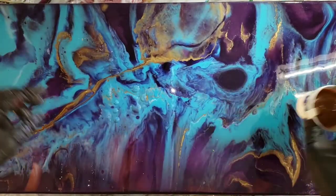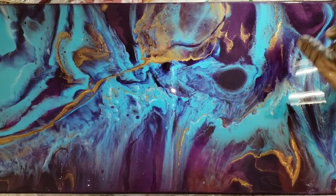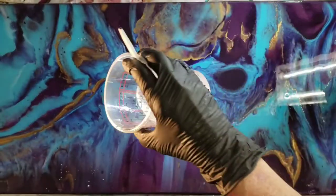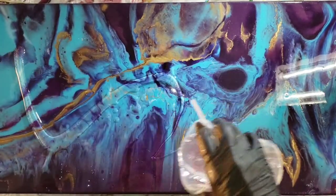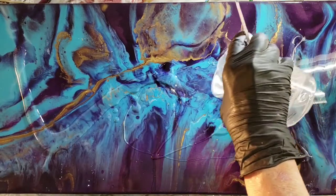Setting those aside. This is kind of a cool canvas but it's canvas, so it kind of sinks in the center. I've never used Resi Blast before, so I want to see how it goes. I'm just layering some resin on top.